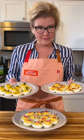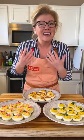In the Test Kitchen, we've developed a lot of deviled egg recipes. Like a lot. Classic deviled eggs are great, but here are three ways to jazz them up.